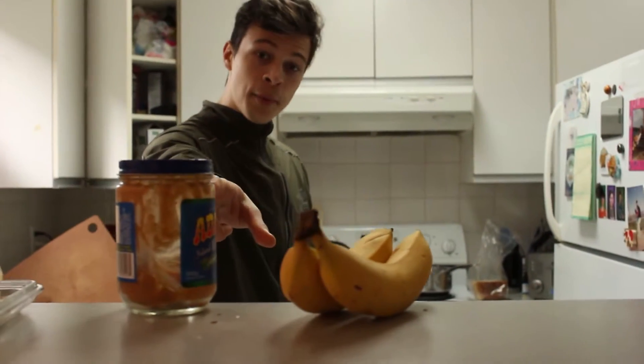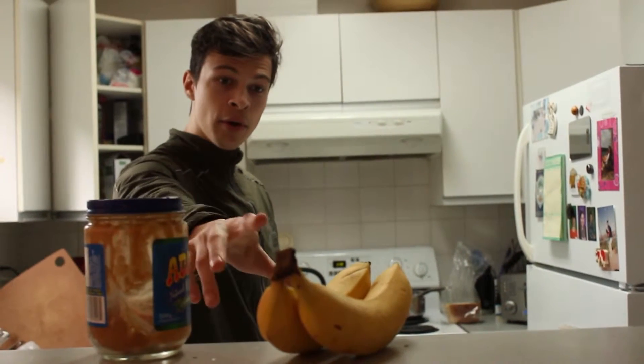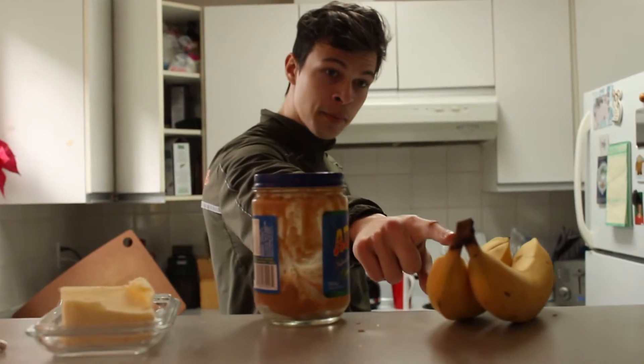Got butter. We got peanut butter. You need both. We need bananas.